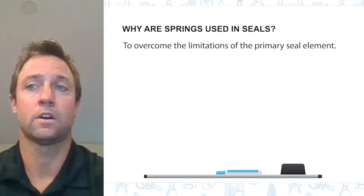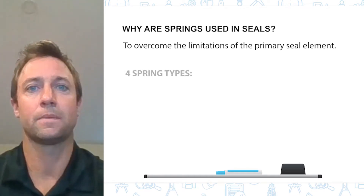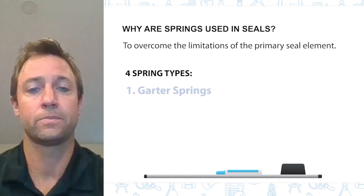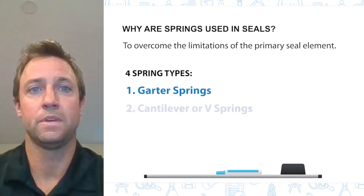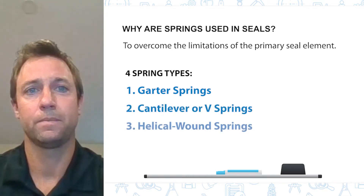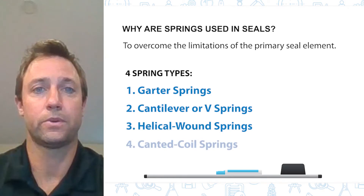There are four types of springs commonly used in the industry: the first is a garter spring, the next is a cantilever or V-spring, then a helical wound spring, and finally a canted coil spring.